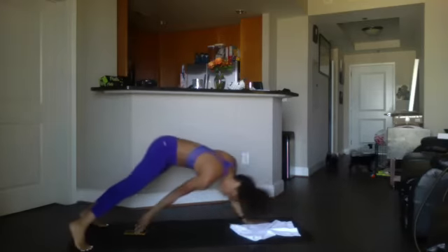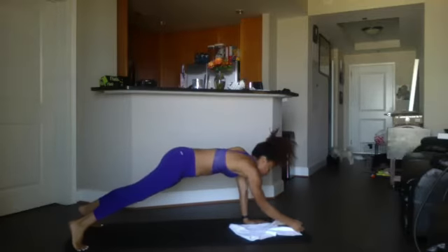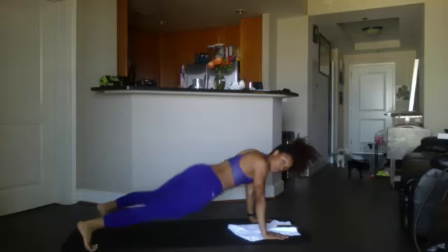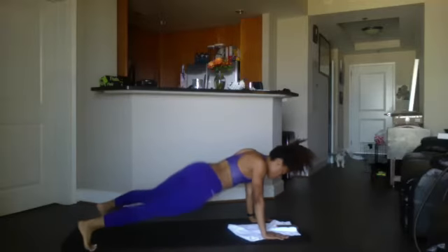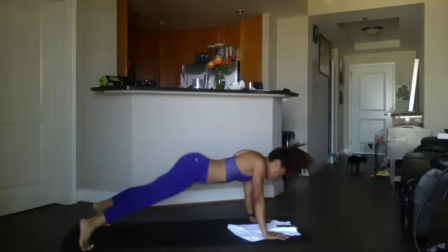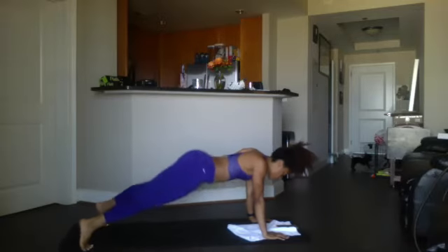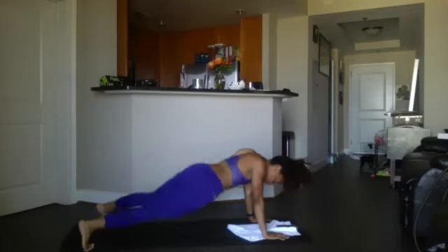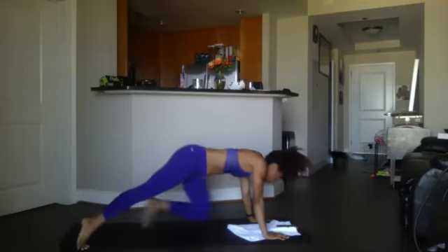Go ahead and walk it out so we can do our twist. Here we go — ready and 20, 19, 18, 17, 16, 15, 14, 13, 12, 11, 10, 9, 8, 7, 6, 5, 4, 3, 2, 1 — and 20. Good, that's it, it's done! Take a quick breather because we're going to work on obliques next.